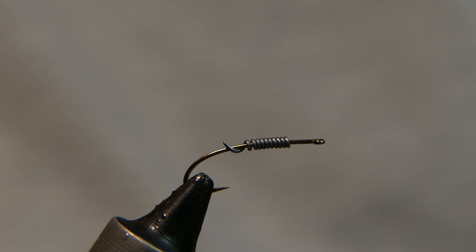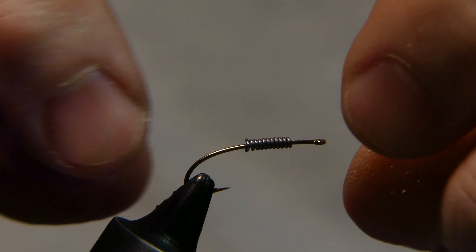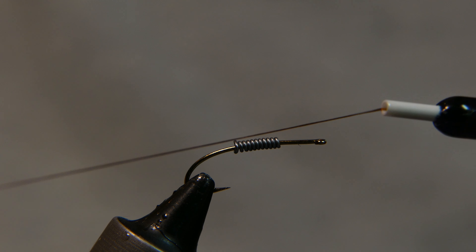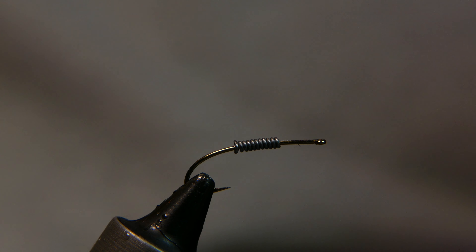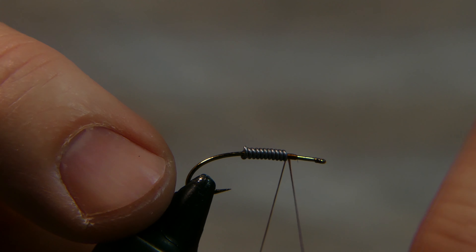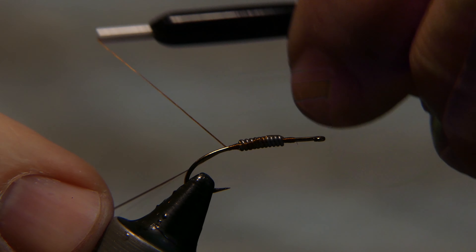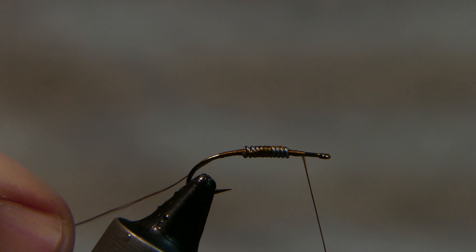Crop the thread off and wrap it in there real good. The thread I'm going to be using is a Royal Sissy 75 denier — you can use different colors, gold or brown. This fly here had a gold head to it. Wrap it in front of the lead, push the lead up against it and behind it — that way you keep it right in the middle. Couple wraps over top of it, then cut away your tag end.